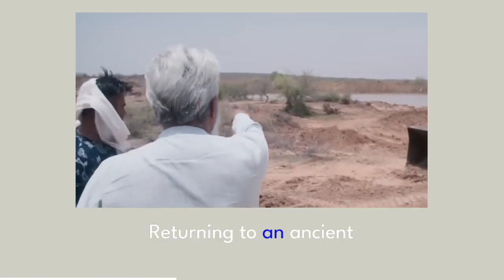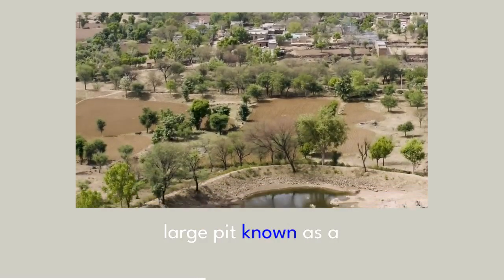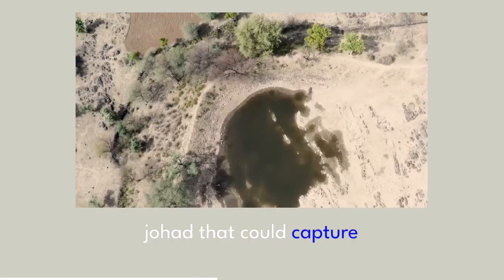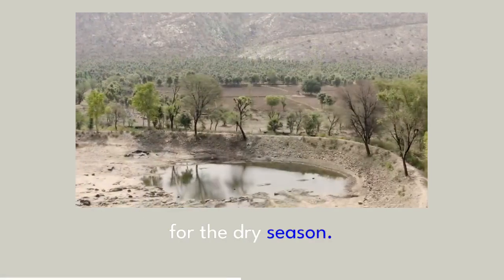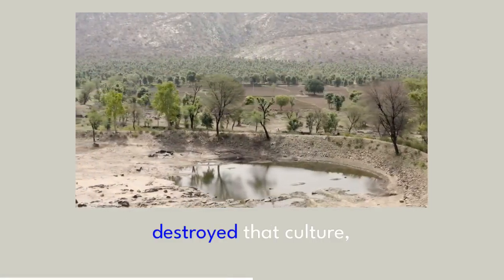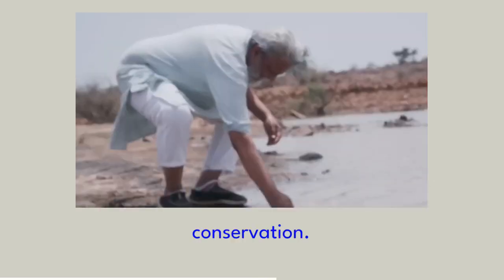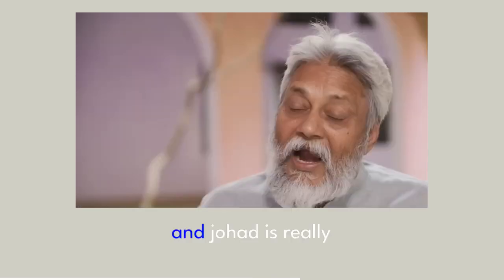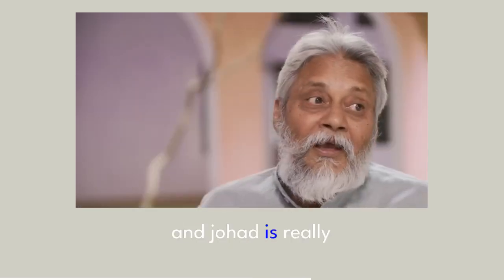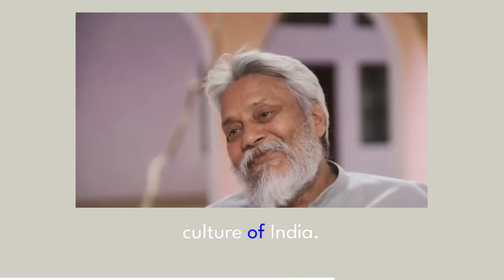Returning to an ancient practice once seen as obsolete, Singh began to dig out a large pit known as a johad that could capture the monsoon rains and recharge the aquifers for the dry season. The British Empire destroyed that culture, that way of water conservation. But the johad is a very simple way, and it is really connected with the culture of India.